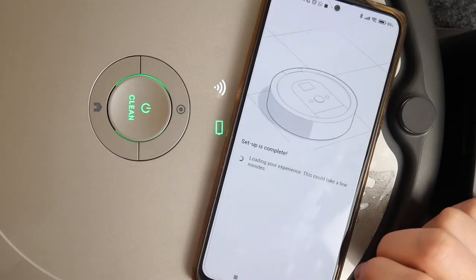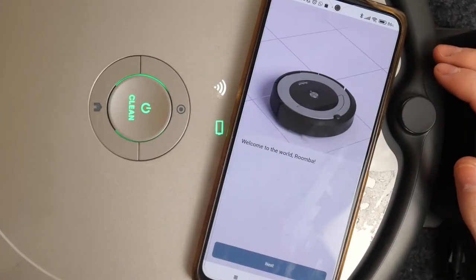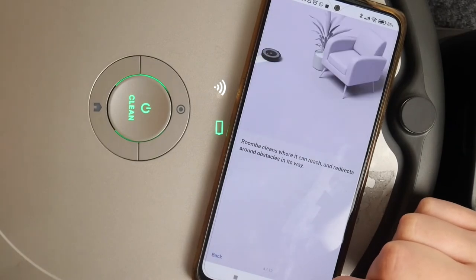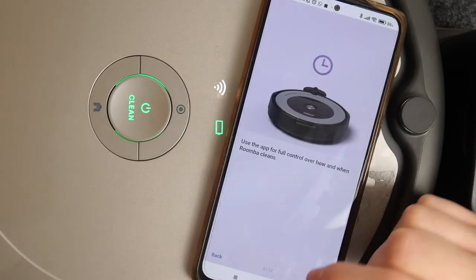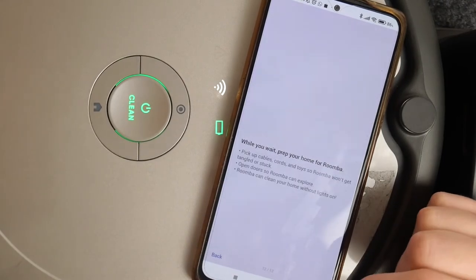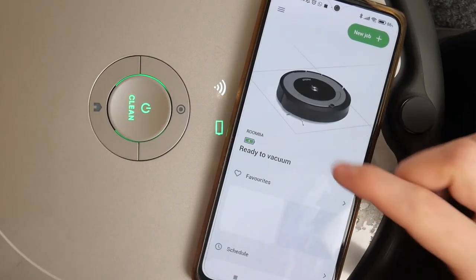Now the setup is finished and we can continue. You can name your device right there. Just go through the full steps and you can learn more about your Roomba by doing so. You can skip them if you like, then click on Done — and there's your robot.